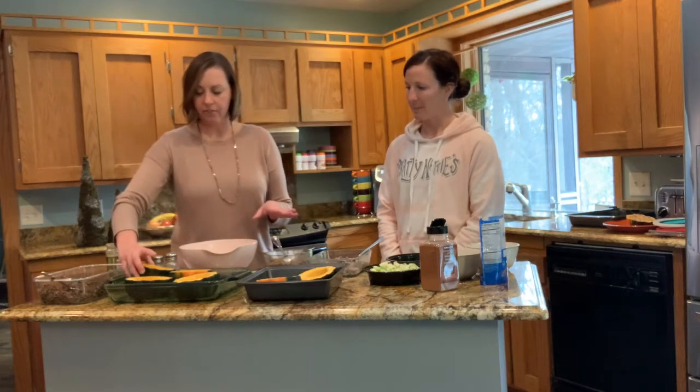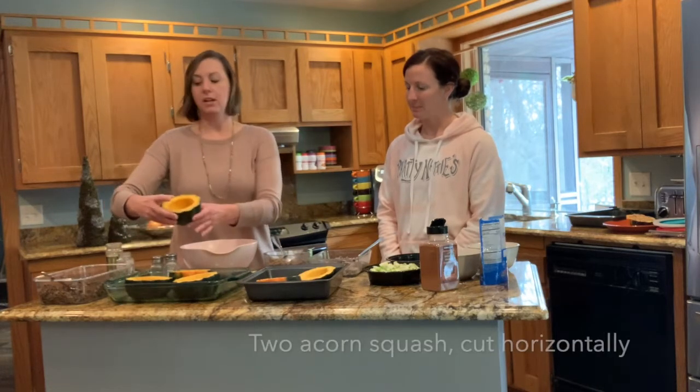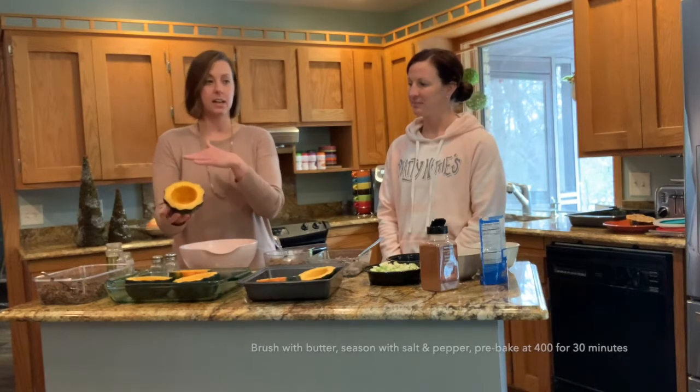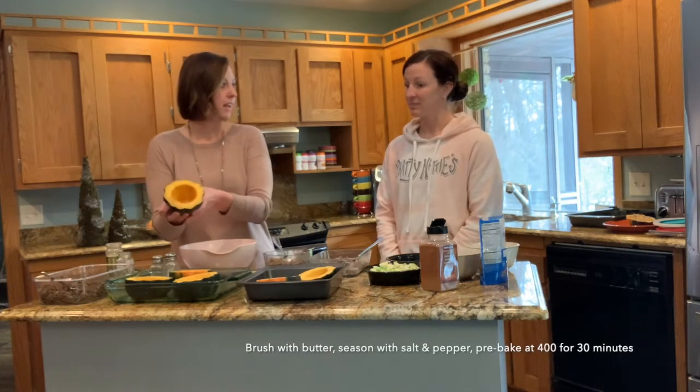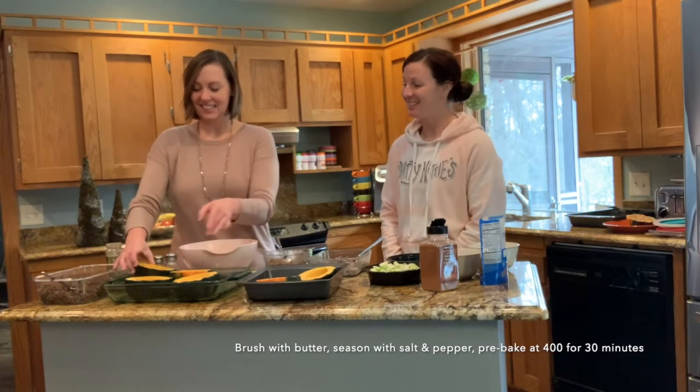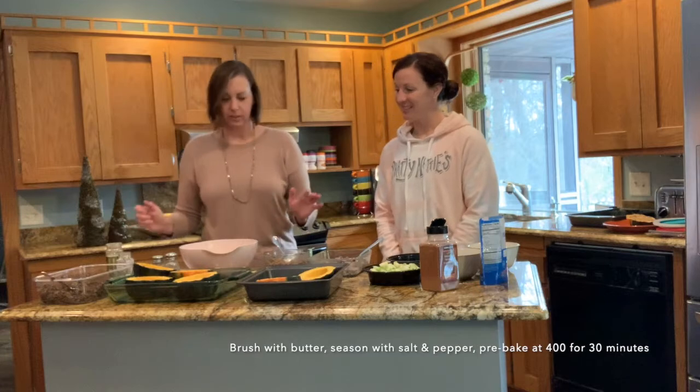As you see here, I already have the squash ready and prepared. This is an acorn squash and instead of cutting it lengthwise, I cut it horizontally because we're going to serve it right out of the squash. It looks pretty already — like a beautiful little flower.